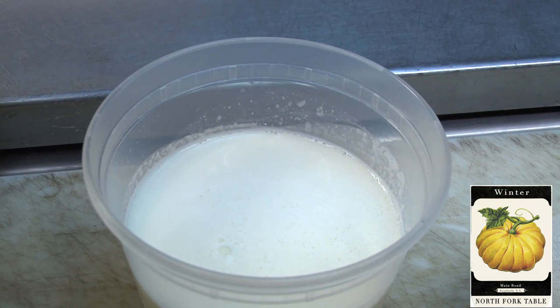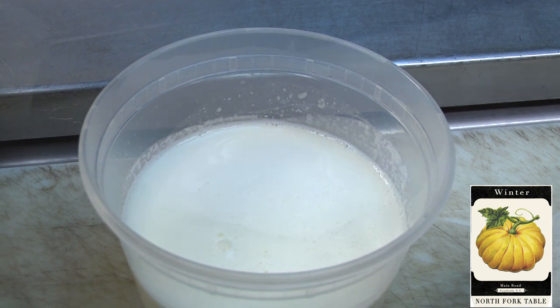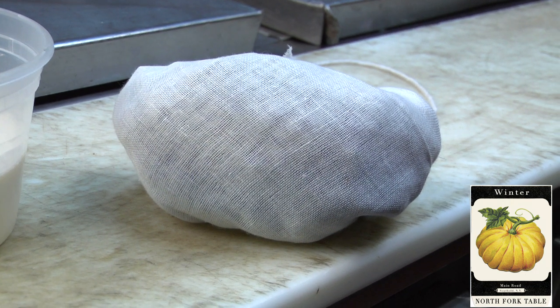Next, about one cup of heavy cream. And a little bit of thyme and black pepper tied in cheesecloth.